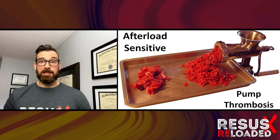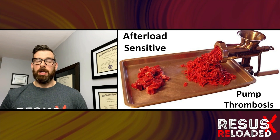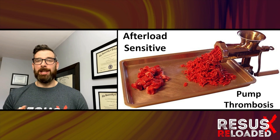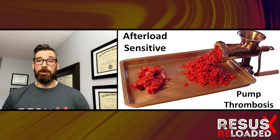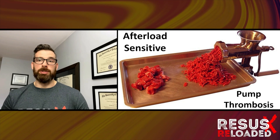To treat pump thrombosis, systemic anticoagulation with a heparin infusion will never be the wrong choice. More intense options like TPA can be reserved for the peri-code situation. Some patients will do fine with IV heparin, but others will need the device explanted and replaced if the thrombosis is too severe.